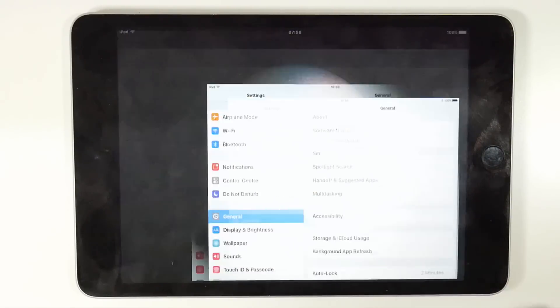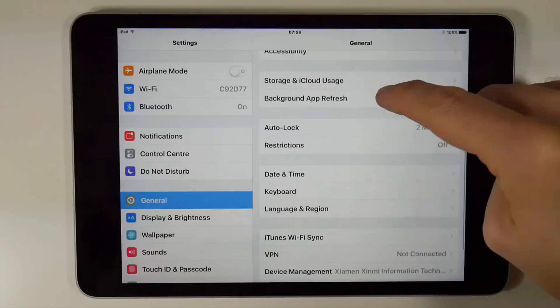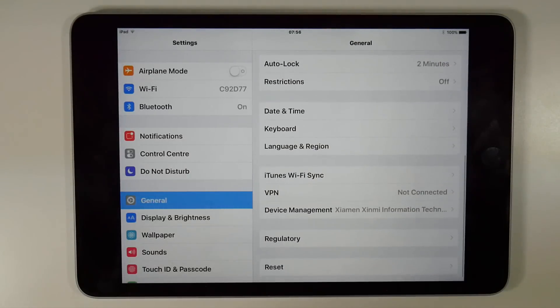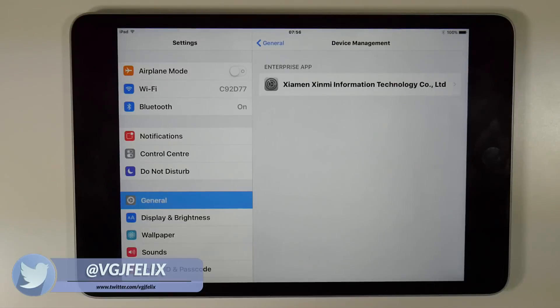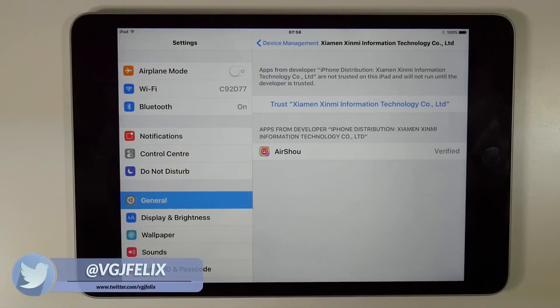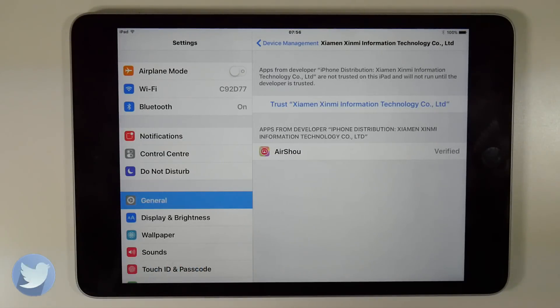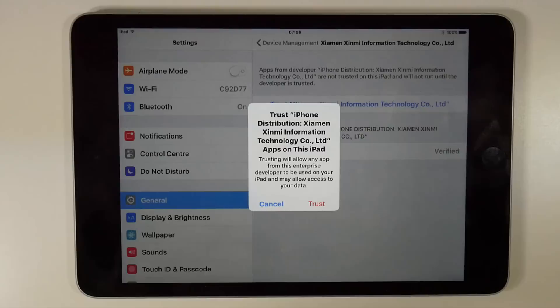Fortunately there is a way to bypass this by going to the settings screen. On the general settings screen, scroll about halfway down to the Device Management option and tap on it. You should then be able to tap through to a screen that allows you to tap on the Trust Developer text, which is in blue, and then confirm with the red Trust button from the pop-up.